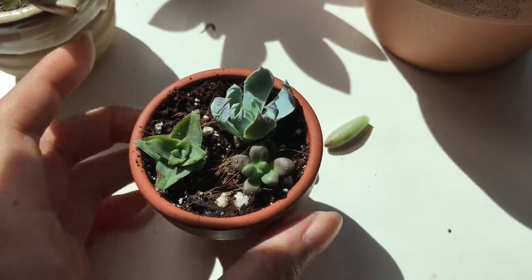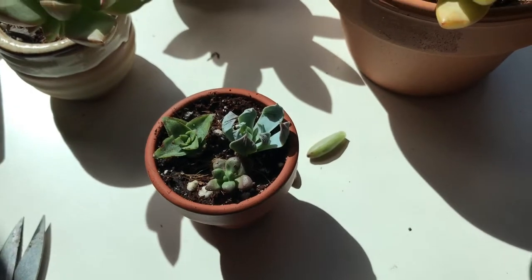My little hospital patients are all doing very well. Thanks for watching, guys!